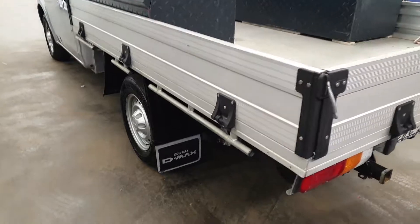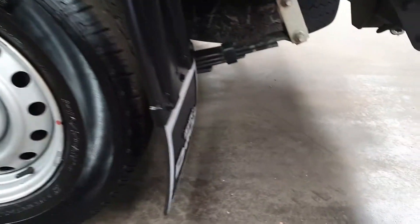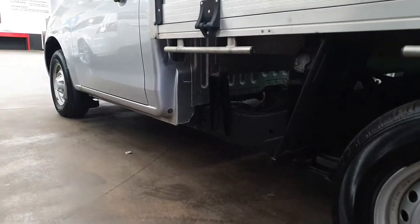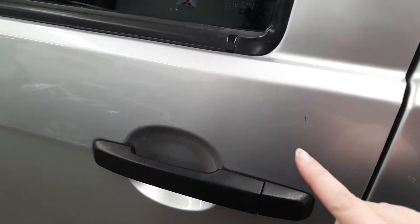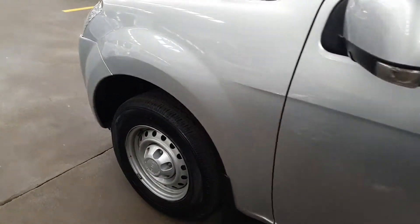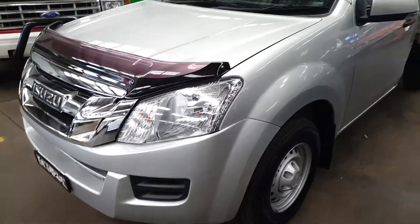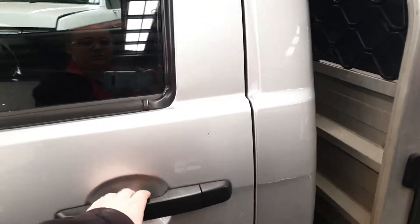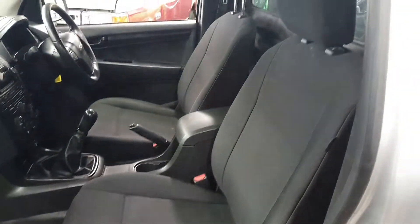Back of the tray. As I said, interior — not too tidy.